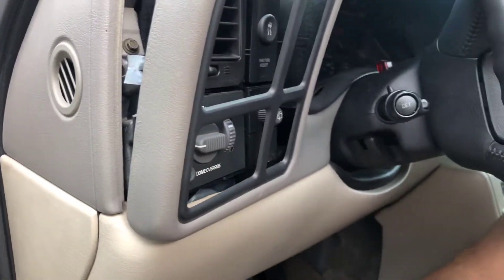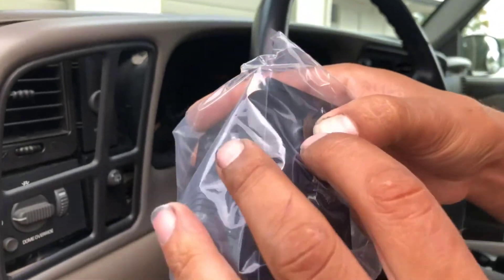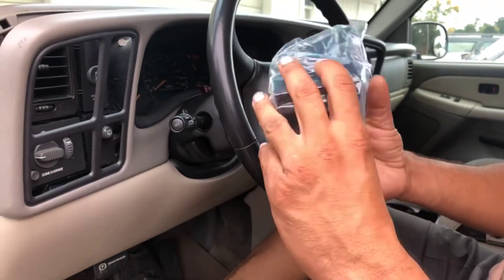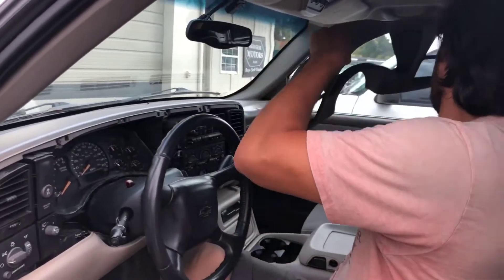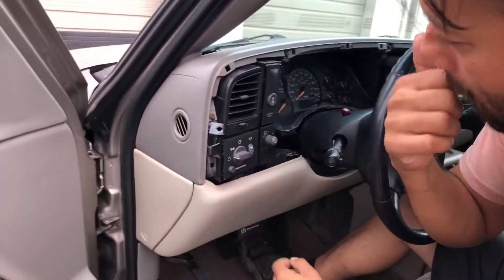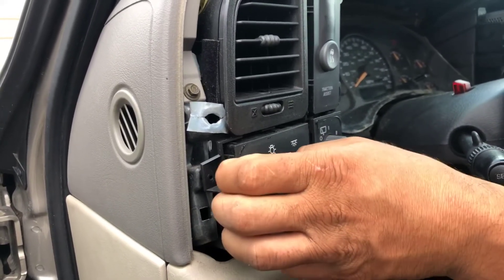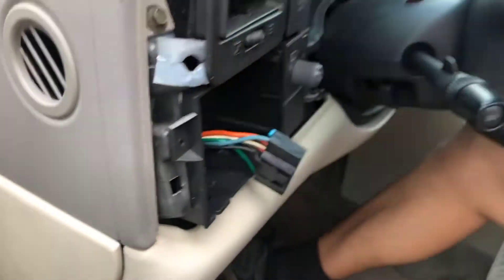Just like the other dimmer switch, looks like it's got a clip there and a clip right here. Two clips on this side and one on this side, so it just clips in place. I dropped the steering wheel down so I can get this piece out of here. Now it looks like this thing is just clipped in. There we go — it's got a plug, that's it.